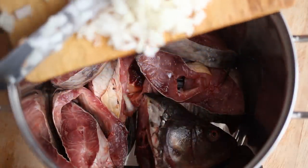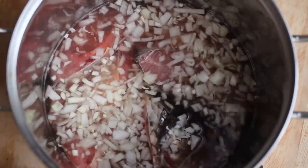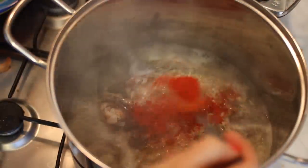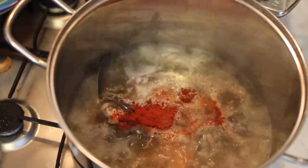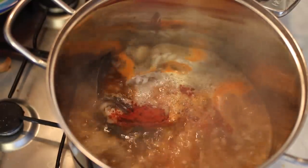Dice the onion and pour it on the fish. Pour water on it — one liter of water for one kilo of carp. When it boils, put the paprika in: one tablespoon of paprika for one kilo of carp. Boil it hard for 20 minutes.